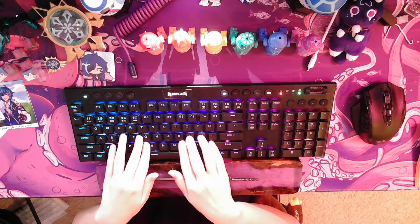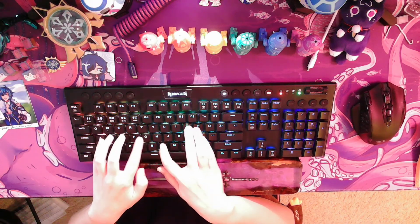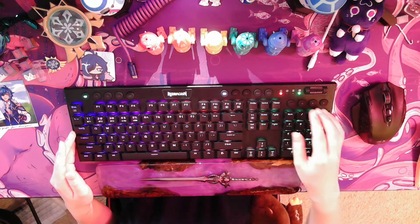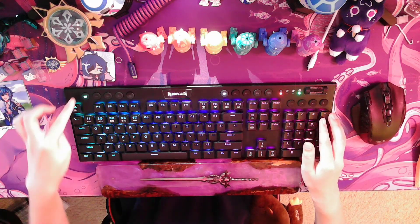Press on the keyboard the series of keys you want to be recorded. And once you are done, press the MR key again to stop recording. Your macro should now be saved to the button.